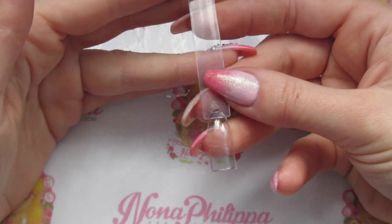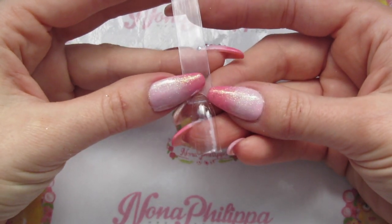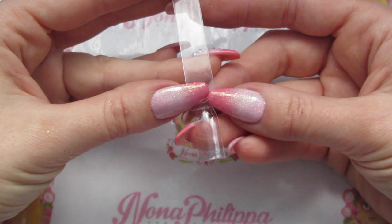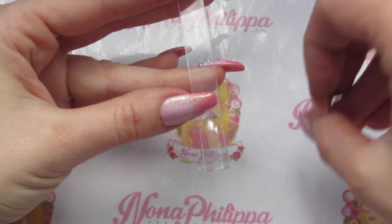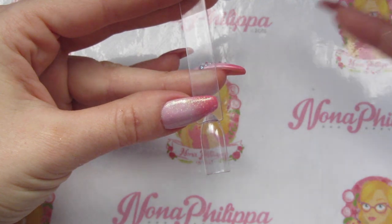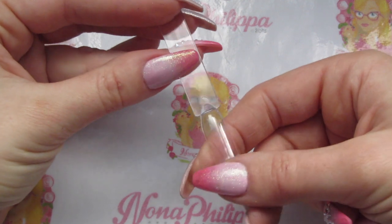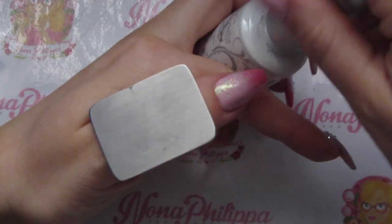I'm going to be showing you on a nail pop today. If you're doing this on natural nails, I strongly suggest you do your normal prep work and base coat, then put down either a clear structure gel or a sheer pink French type of colour. You need something in the middle — if you go straight from base to top coat there's nothing in between. So just assume I've put structure gel or a sheer pink French colour onto this nail pop.